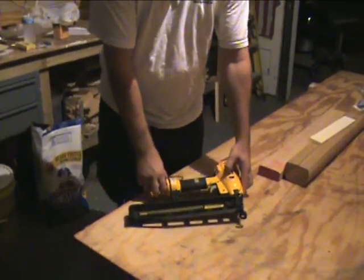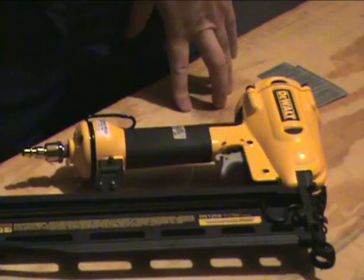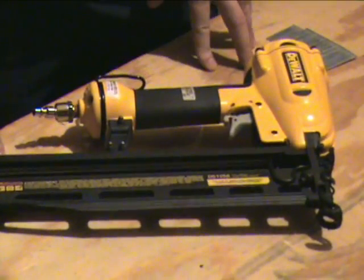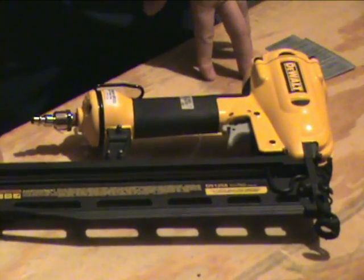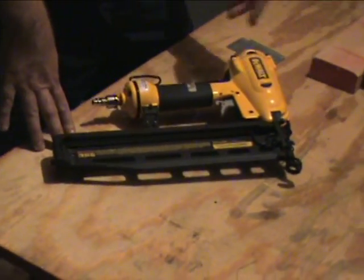This is a reconditioned unit — it's kind of an old school model DeWalt nailer. It's a 16-gauge nailer that accepts nails from 1¼ inch to 2½ inches.